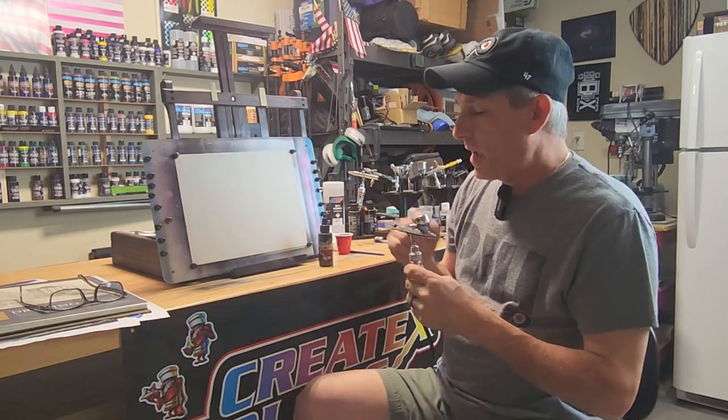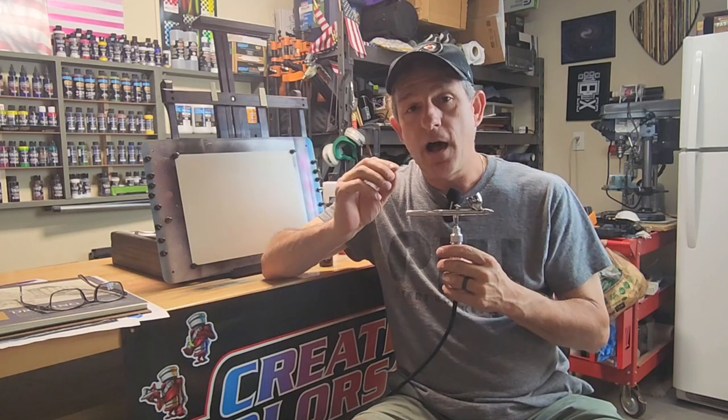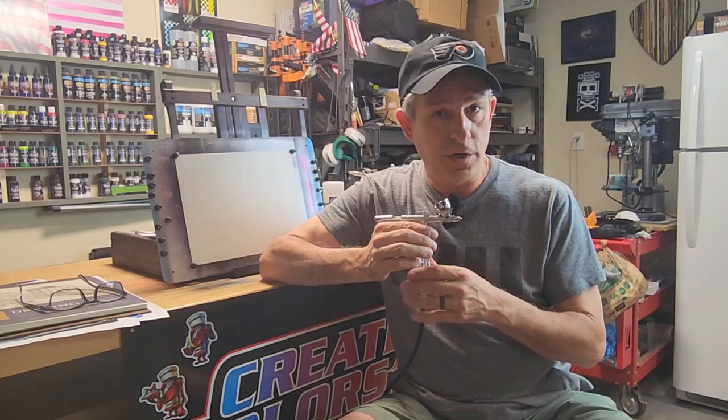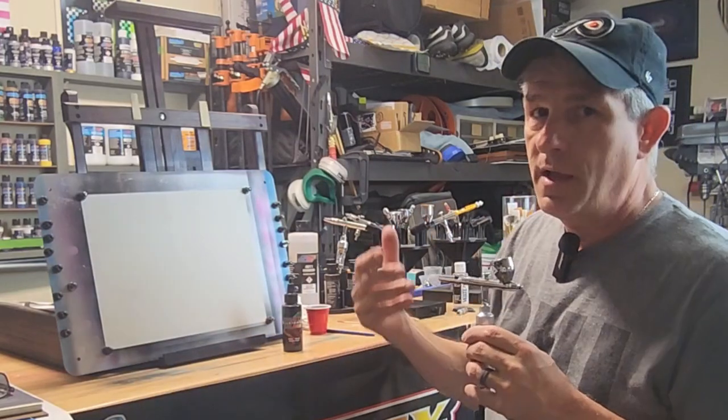I have my Iwata Eclipse here — it's a middle-of-the-road brush. I've had it for about 20 years and love this brush. I would say if you're going to get into this hobby, start with at least something like an Iwata Eclipse. I do have a Neo, which is a $60 airbrush and it's not a bad introduction airbrush if that's what your budget fits right now. But if you can afford it, the Eclipse was about $120 twenty years ago and they run about $180 now, but it really is the baseline starting point for someone who thinks they're going to be doing this long-term.